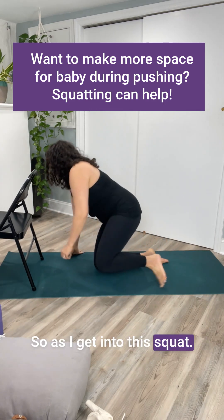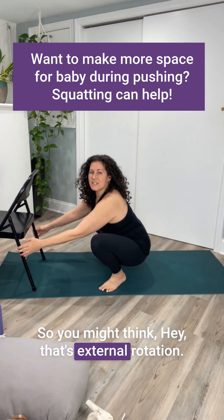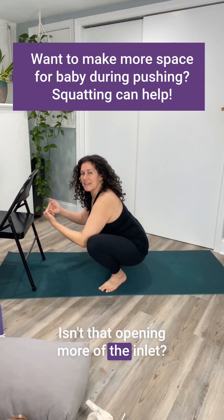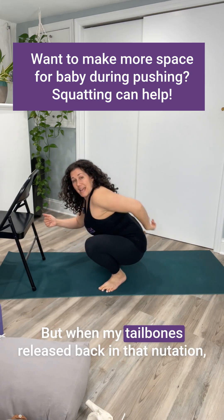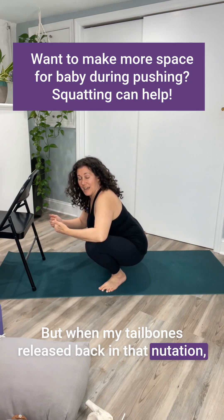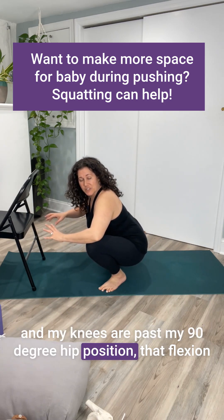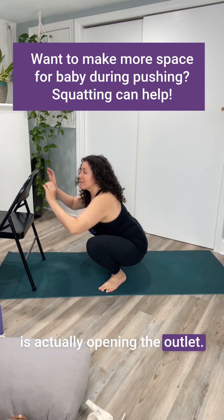As I get into this squat, my feet are turned out. So you might think, hey, that's external rotation — isn't that opening more of the inlet? But when my tailbone's released back in that counter-nutation, and my knees are past my 90-degree hip position, that flexion is actually opening the outlet.